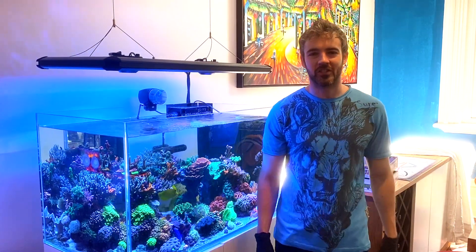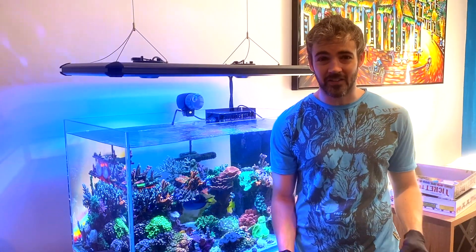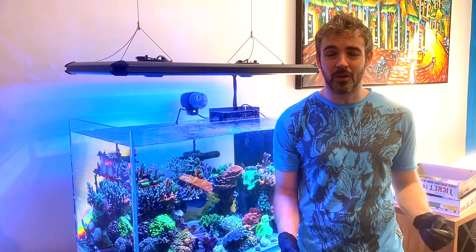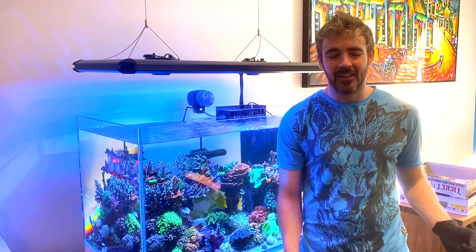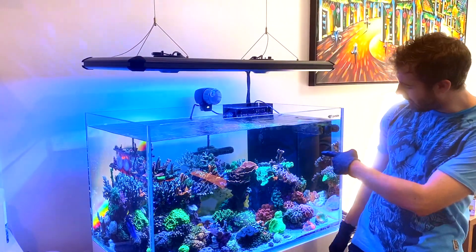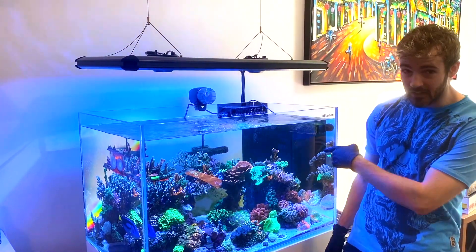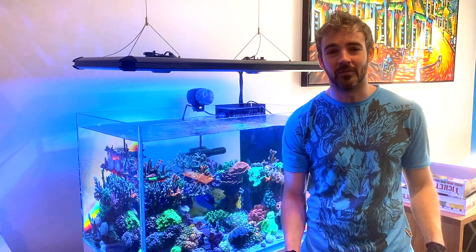Hi everyone, my name is Marcus and you're watching the ReefNerd YouTube channel. While we're all working from home and in lockdown, I'm sure many of you are getting quite in tune with your tanks right now. I know I am, and I've noticed a little bit of coral warfare going on between three or four of the corals in my tank on this right-hand side bommie, and I'm going to deal with that now and show you how I'm going to manage it.